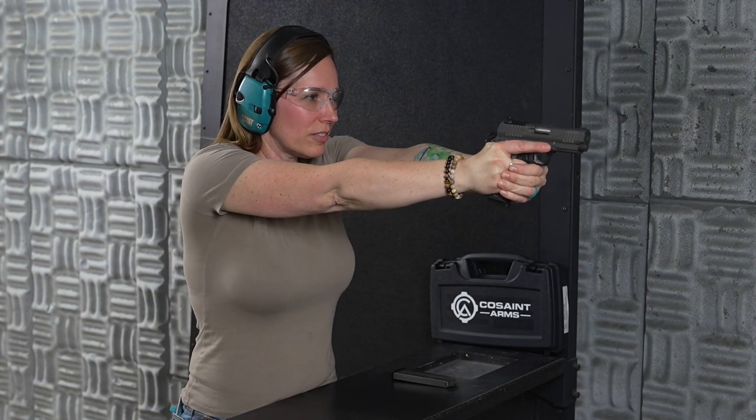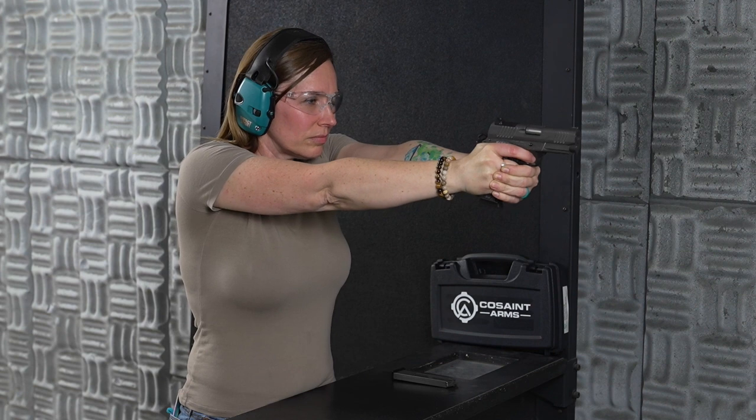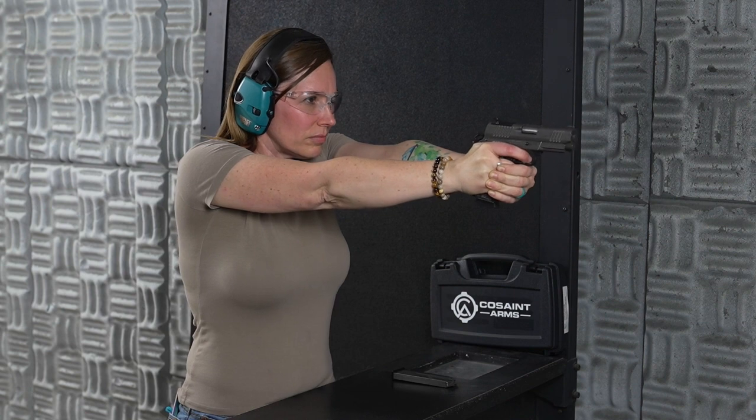Let's do some more here. I really think this is a good contender, so I'm really excited. I'm going to shoot some more through this and then take it back to the bench and give you my final thoughts, talk a little bit more about the specs, and discuss what we can expect to see next from Cosent Arms.